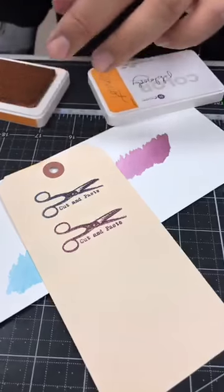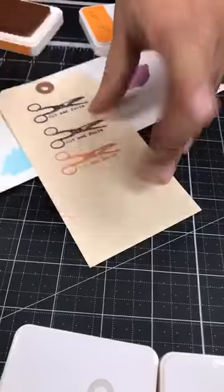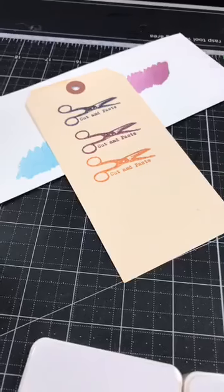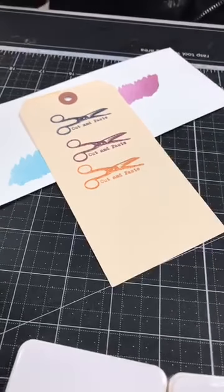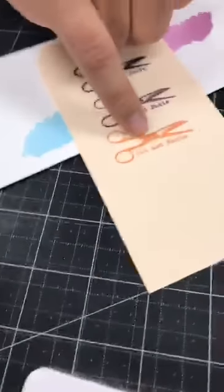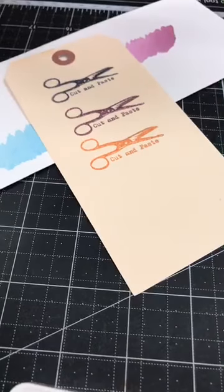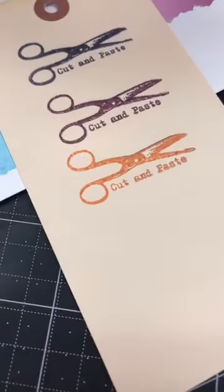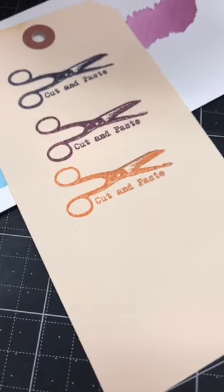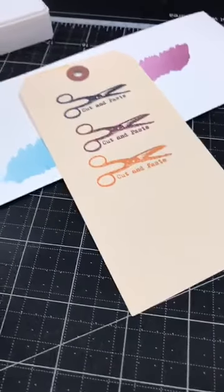I know some of you might be wondering — we are going to possibly have re-inkers for these, because these are dye ink. So if you're going to be using them often it's good to have that option. I'll be finding out for you guys. This is the Apricot color — look how pretty that looks, you can see the nice even stamping. Someone said Sea Glass is their favorite — it's really cute. Let me try Brunch Sangria here.